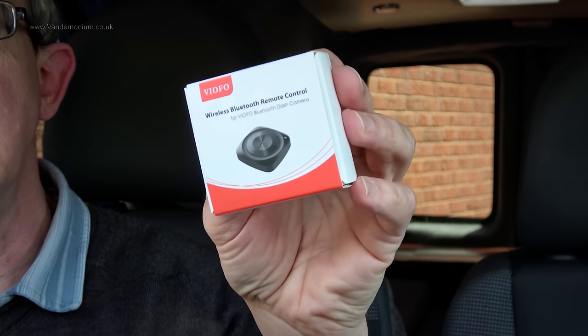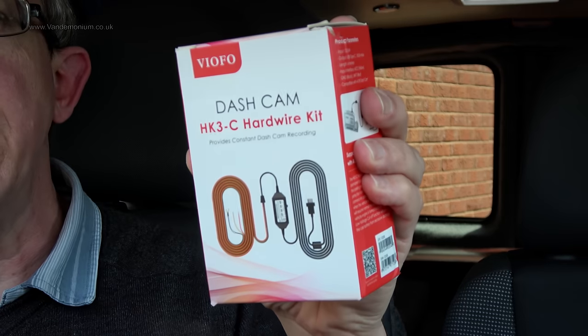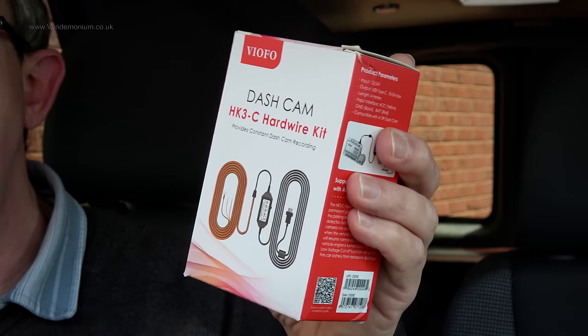They sent me a couple of accessories as well which seem to be optional add-ons. The first one is this tiny little Bluetooth wireless remote — you might think why on earth do you need a wireless remote on a dashcam, but if something happened and you thought 'that has been recorded, I need to make sure that clip does not get erased,' you don't want to be reaching up to the dashcam to find the button. So you sync up this little button with Bluetooth, stick it somewhere convenient like on your dashboard, hit it, and the dashcam marks that clip as locked. They also sent me a hard wiring kit so you can run the dashcam while the van is switched off and parked. They suggest it's installed professionally as it involves wiring into the van's electrics, and I haven't done that yet.